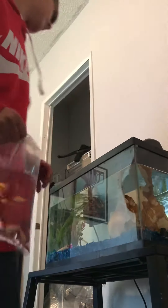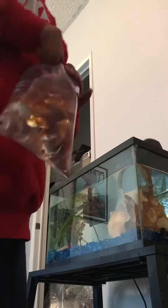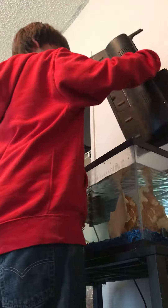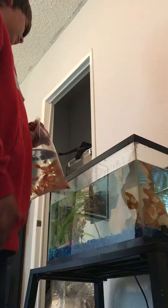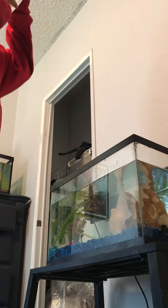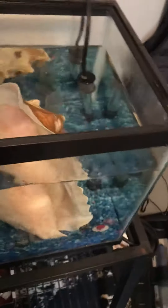The first thing I do is take off the top, and I'll put the fish in here. They gotta rest in the water for a minute so they get used to the water.